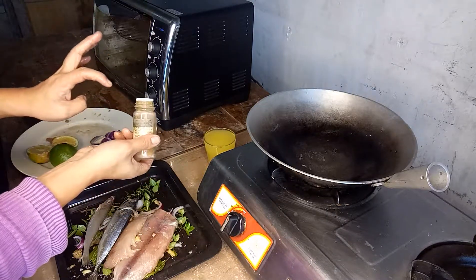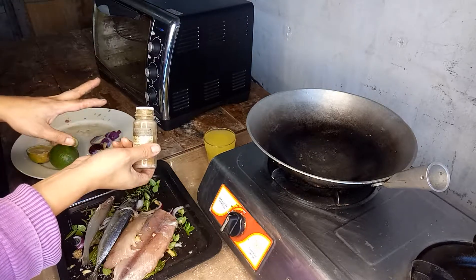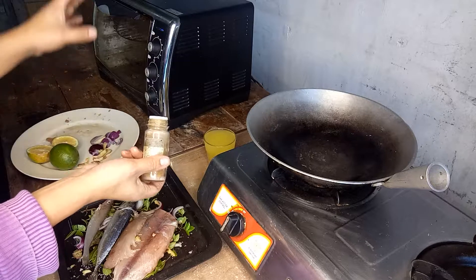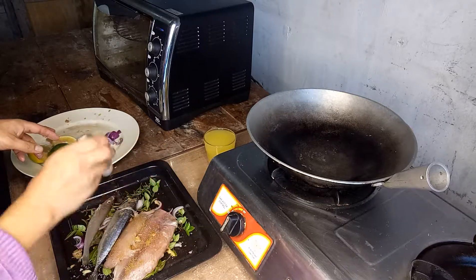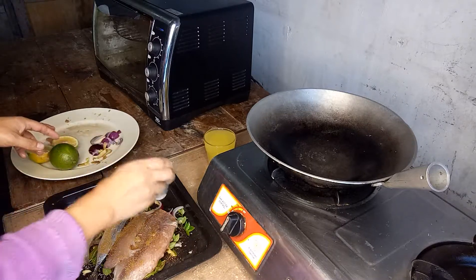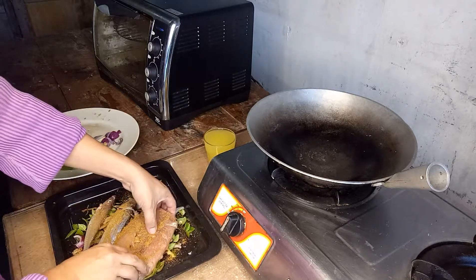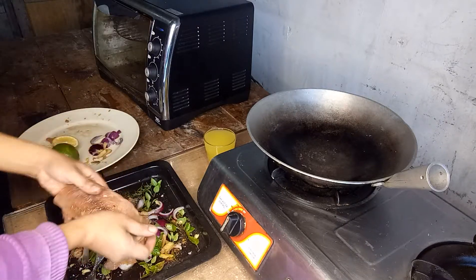We have here a spice mix I made from many spices: turmeric, cumin, black pepper, curry, coriander, horseradish, five spices, and so on. Some spices really work for meat, fish, or vegetables, but I don't care — you don't have to follow every conventional way of cooking as long as it will taste good in the end.